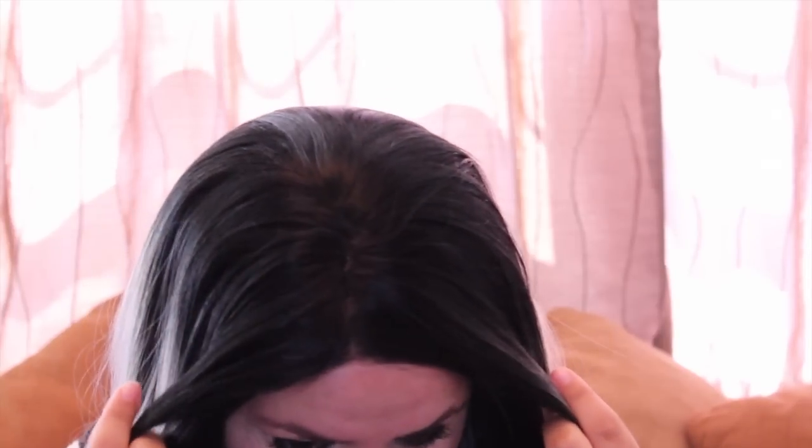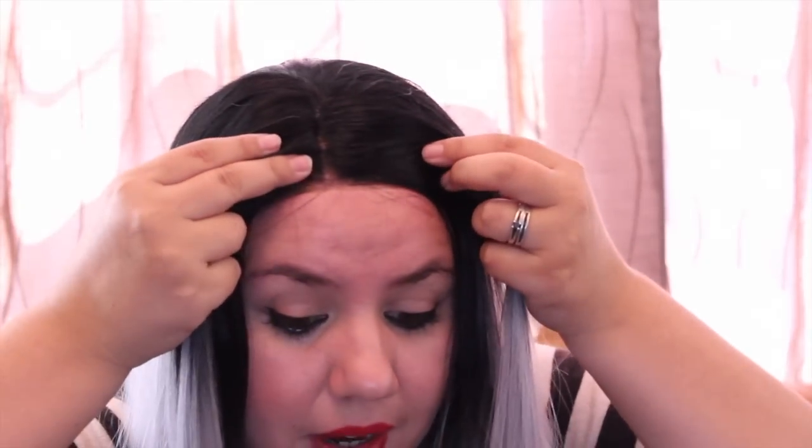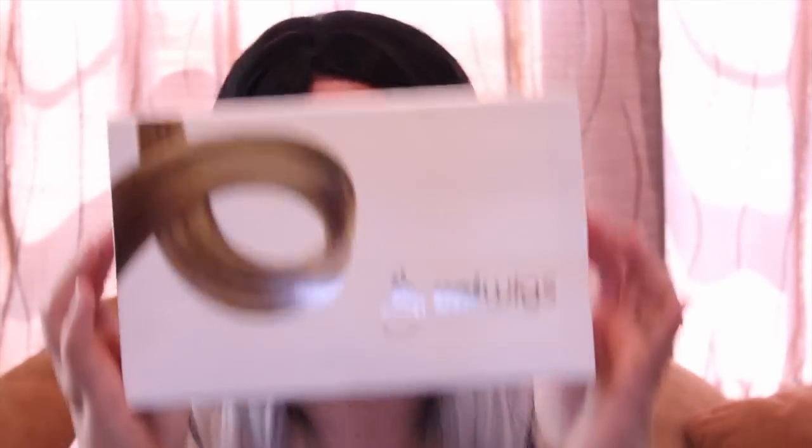I want to show you the hairline again because I'm really impressed with it — the hairline, I love it. I have to thank Uniwigs again for this gorgeous wig, I'm in love with it, and it comes in a beautiful box. I'll put the links below — they have a lot of styles, short and long, different hair types, even natural hair. I hope you enjoyed this review, and see you in the next video, bye bye!